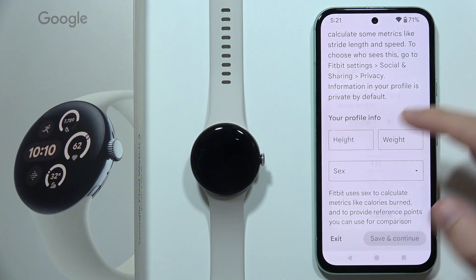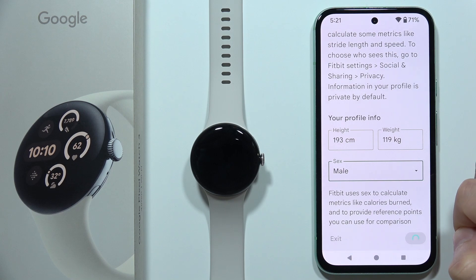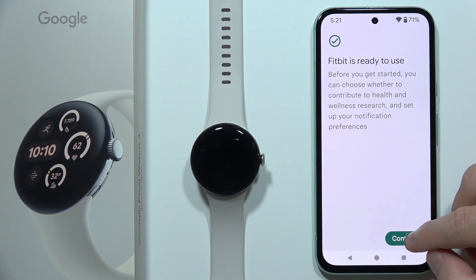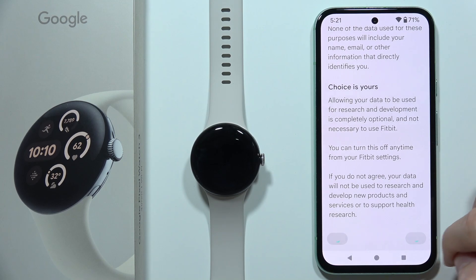To set up Fitbit we have to give our consent — click Agree and Continue. Select your profile, click Save and Continue in the right bottom corner, click Continue, scroll all the way down, and click Agree and Continue again.